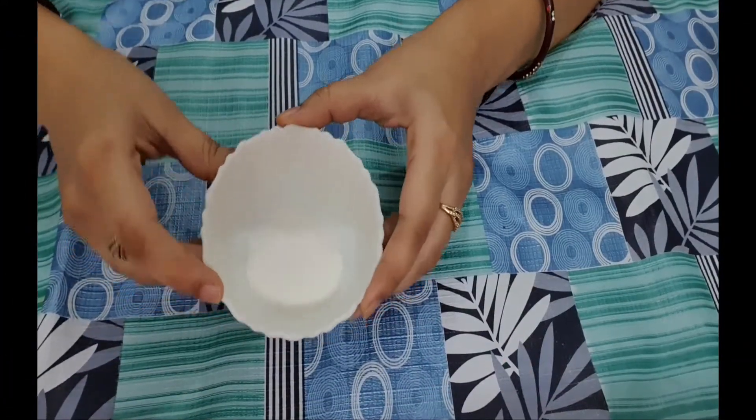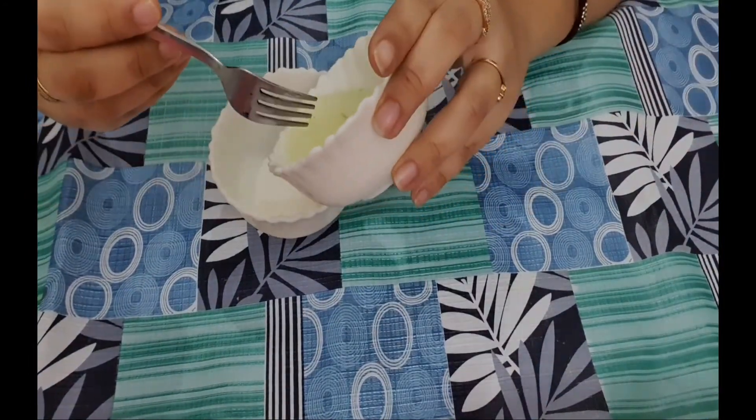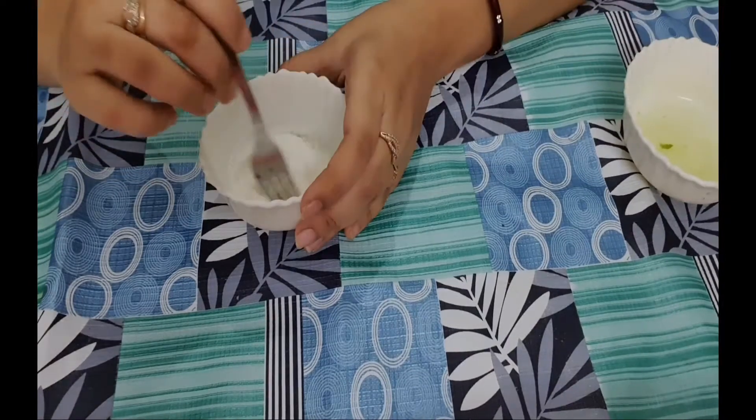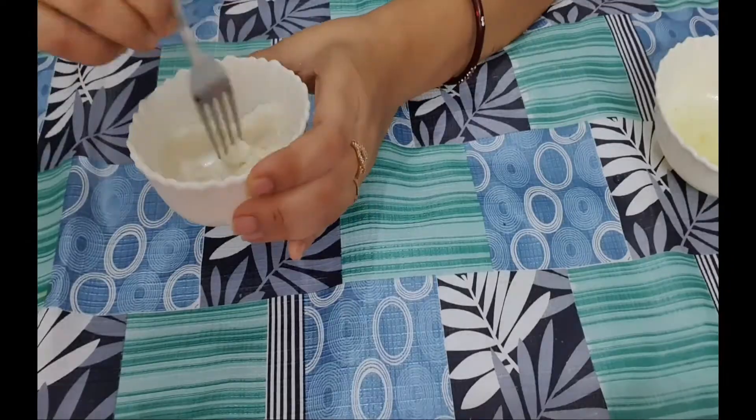The next step is scrubbing. For this we need one spoon of rice flour and two spoons of aloe vera gel. Mix both ingredients really well and apply on your face, massaging for at least four to five minutes. Rice flour is a very nice scrub for our face.